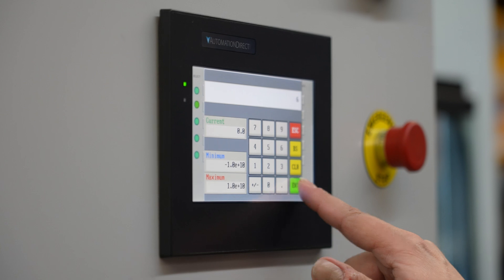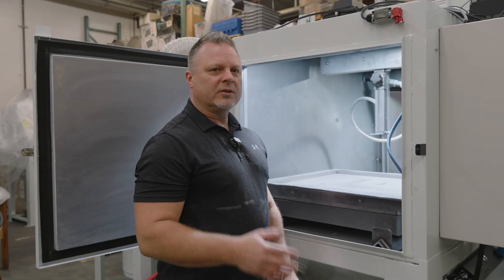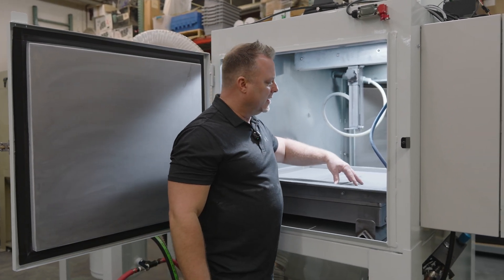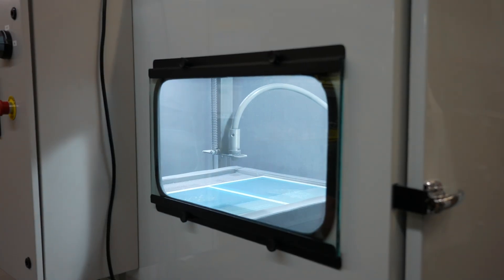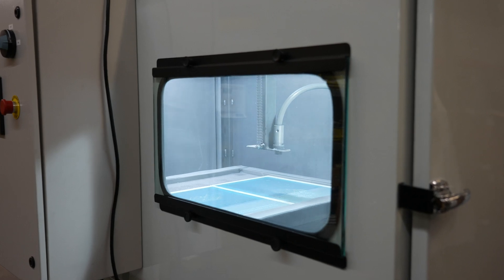We have a very easy to use interface with our PLC controller. With our PLC programming, you can easily program the speed of our cart, which moves in that direction and back, and the speed of the nozzle, which goes back and forth across the part as the cart is moving.